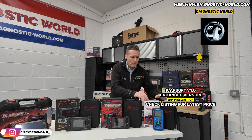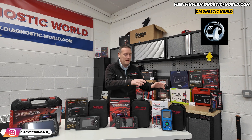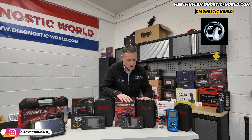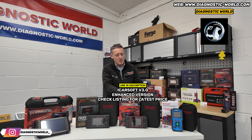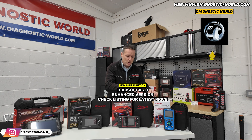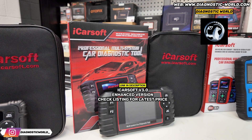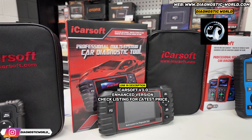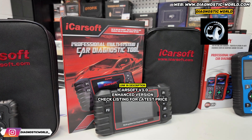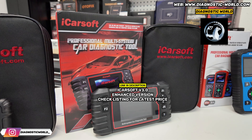Maybe that's not enough for you. This also does the oil service reset as well. Maybe you're looking for something a bit more powerful than that — then I'd certainly recommend the version 3.0 tool. The version 3.0 will do everything that the 1.0 does, but more. You need to be looking for the enhanced version; the link in the description will take you to the enhanced version. It'll do all of your systems like the 1.0, but it does more service functions. You know how we said the 1.0 does the oil service reset? That's the function on that tool.